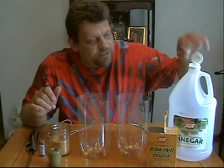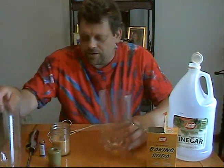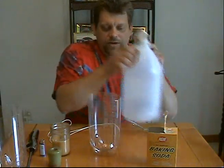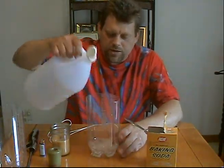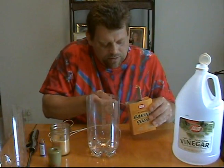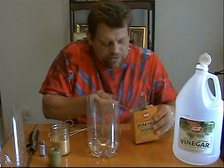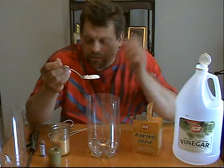Let's start by taking one of the beakers and pouring some vinegar into it so that it's about an inch at the bottom — an inch of vinegar. Next, we're going to take about a level tablespoon of baking soda and we're going to drop it in here. But before I do that, let me talk about a couple things.